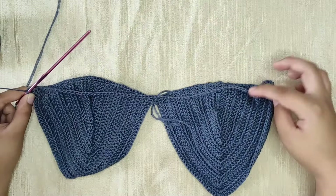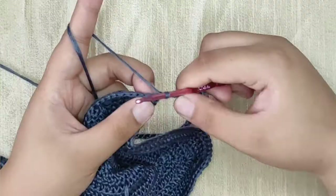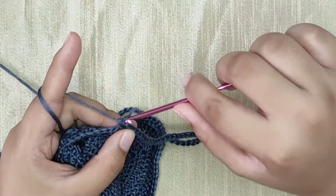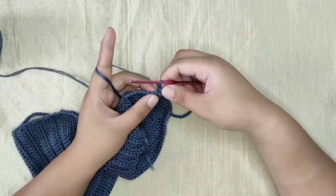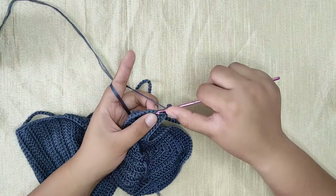This is the end of our first row for the band. Now chain one and we're going to do a stacked single crochet — this will count as our first double crochet. Insert your hook into the same stitch and make a single crochet. You will see that the single crochet has two vertical loops; insert your hook into the loop close to your working yarn and make another single crochet. This counts as one double crochet. Continue making double crochets until you reach the last stitch.